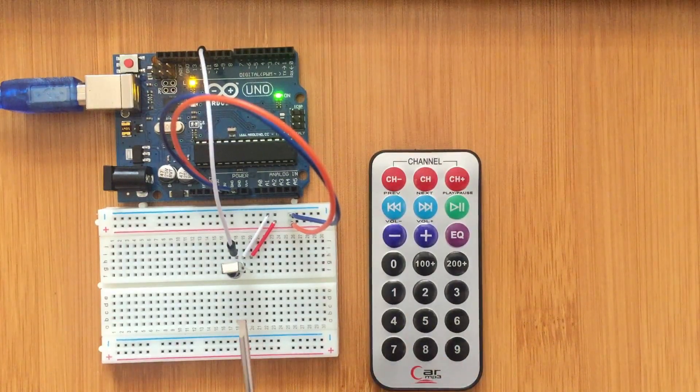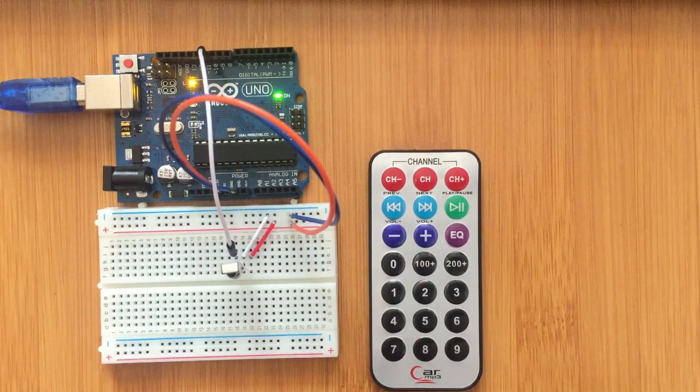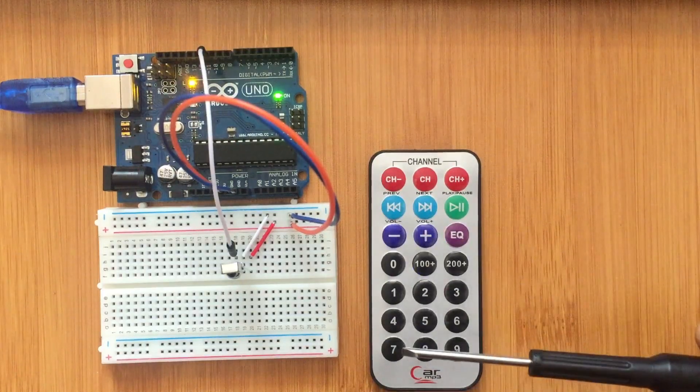First, wire the IR receiver — in this case, to pin 11 of the Arduino board. Then run the code to identify the values of each of the buttons.